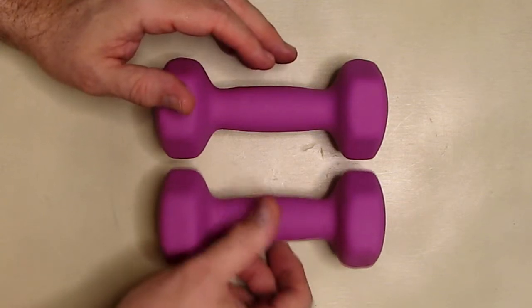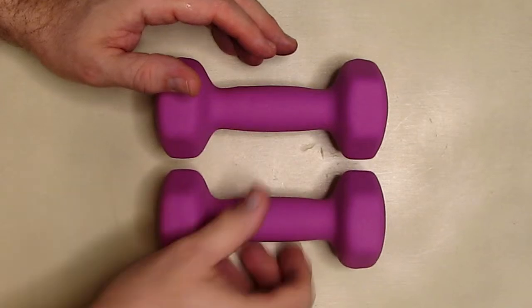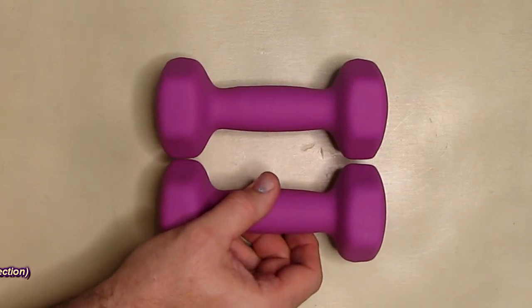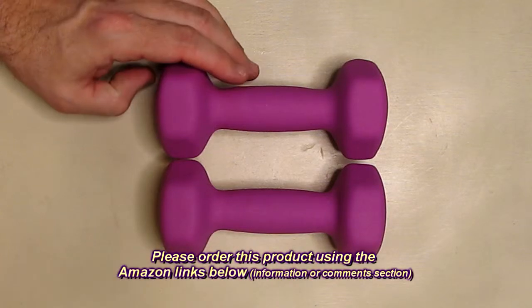The hex shape prevents it from rolling — it just keeps it in place, just like that. You can put it like that also and it just holds it in place. The one-year warranty is nice.